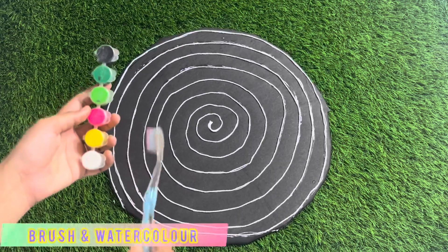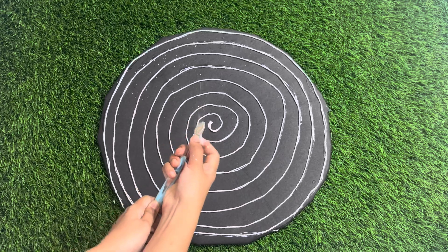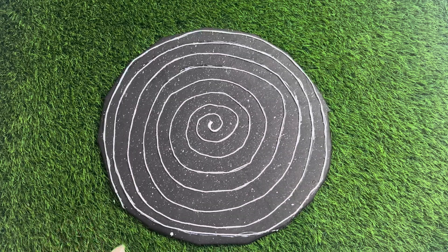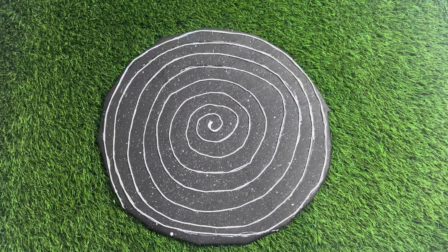Step 4, create stars. For stars, dip a paint brush into white watercolor. Sprinkle it gently over the black paper. You will see small white dots forming, just like stars shining in the galaxy.